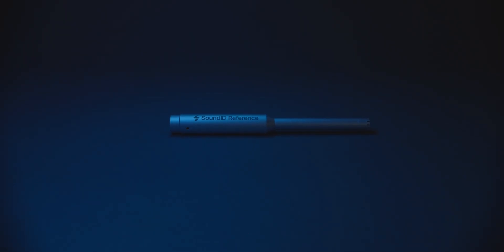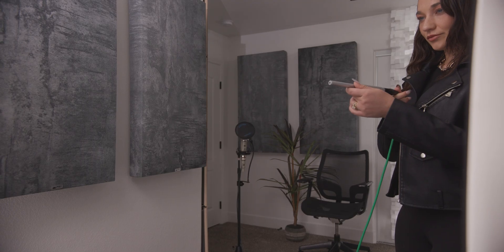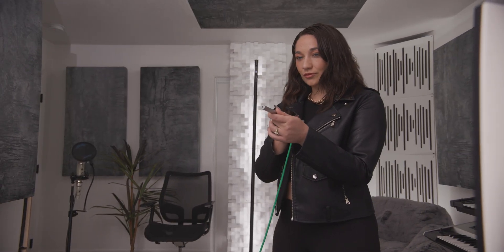Resulting in mixes that will seamlessly translate through any device. This is my favorite way to use SoundID Reference, but we can also use it to correct the speakers in the studio. So let's go through that process now.